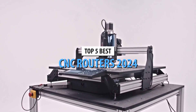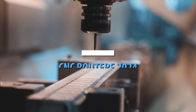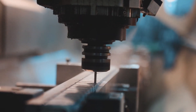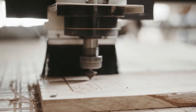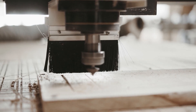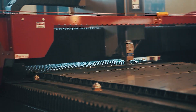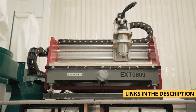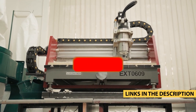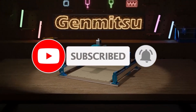Welcome back to our channel, where we help you find the best tools and tech for your projects. If you've been looking for the perfect CNC router for precision carving, engraving, or cutting, you're in the right place. Today, we're counting down the top 5 best CNC routers in 2024. Whether you're a hobbyist or a pro, we've got the perfect machine for you. Check the links in the description below for the best deals. Let's dive in.